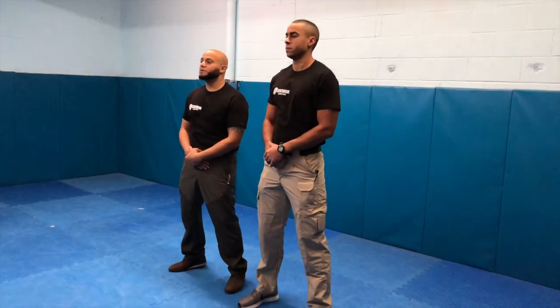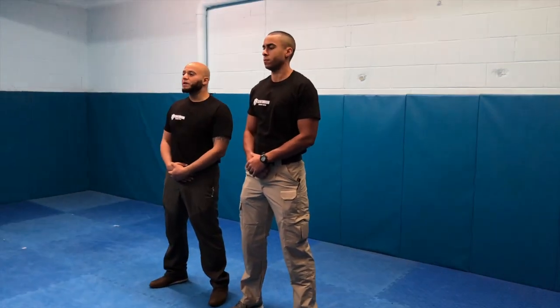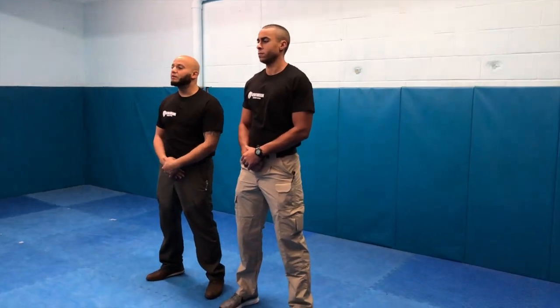Hello, I'm Amir Akela from Centurion Modern Subject Control Law with Cody, one of our senior instructors. Today we're going to be going over the outside wrist lock, a very versatile wrist lock that can be applied in a live stand-up grappling situation or if the subject latches onto you and is non-combative but non-compliant.